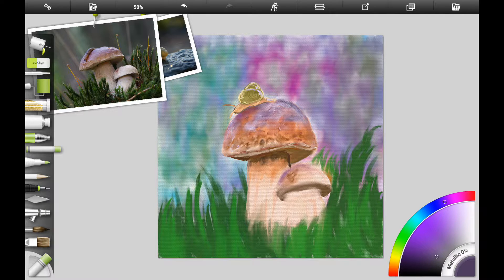Here I'm merging the layers down and using a little bit of the pastel tool from Artrage. I like it because it gives a kind of rough, uneven texture, and that's what we want for the top of our toadstool.